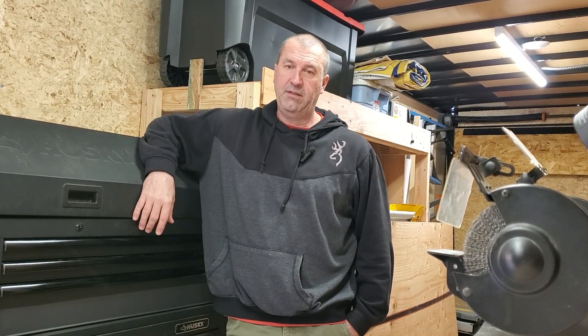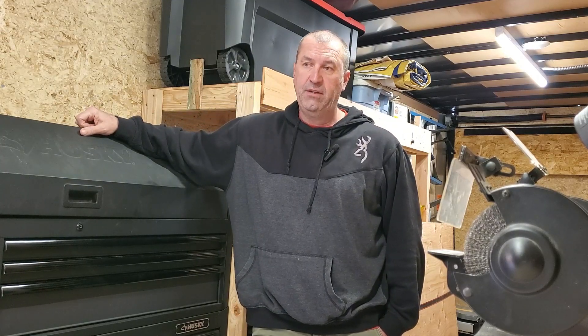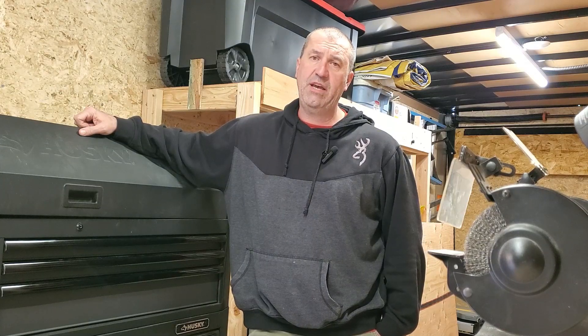Hey everybody, welcome back to the channel. Sorry for the long hiatus — got lots going on, so just didn't get around to making this next video. What we're going to be going over today is how to actually back flush your holding tanks on an RV. I'm full time in an RV, wrapping up my last few years where I'm at right now, located in Washington State. This weekend we finally got some good weather, so I'm going to go through everything I've researched and put together on how to flush out the holding tanks. Stay tuned.